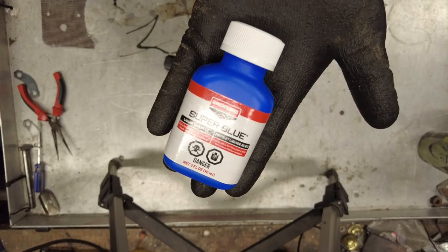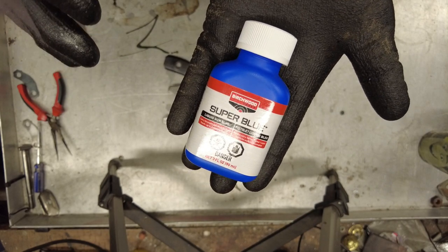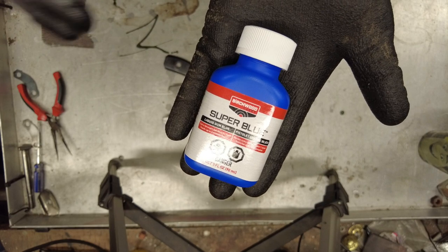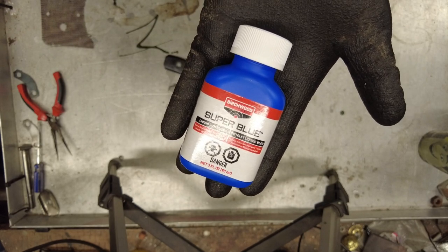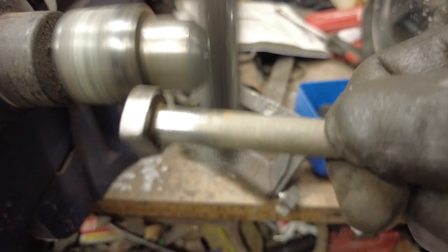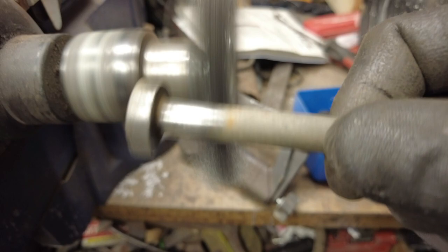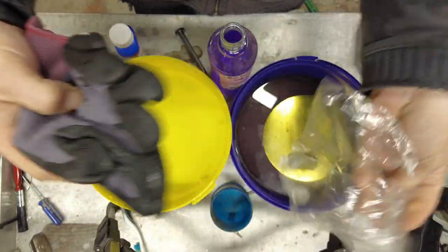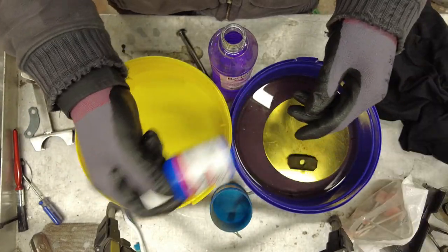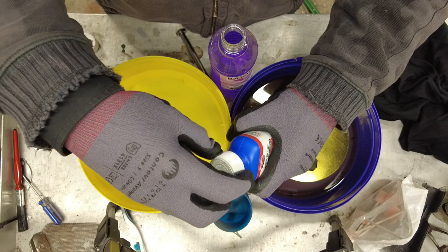For cold bluing you need to get a product like this one. Super Blue was the cheapest one I could find on eBay — about £13 delivered. I'll add links in the description below. I'm going to put on new gloves to avoid any oil contamination, take some of the bluing solution and pop it in a separate container. You don't want to be dipping back into the main bottle as it will make it go off.